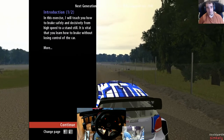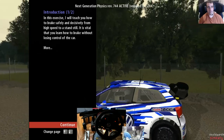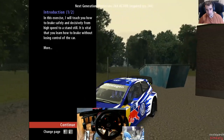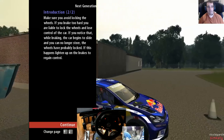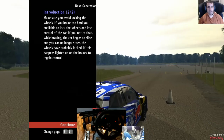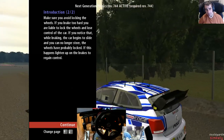In this lesson I will teach you how to brake safely and decisively from high speed to a standstill. It is vital that you learn how to brake without losing control. Make sure you avoid locking the wheels - if you brake too hard you are liable to lock the wheels and lose control. If while braking the car begins to slide and you can no longer steer, the wheels are probably locked. If this happens, lighten up on the brakes to regain control.